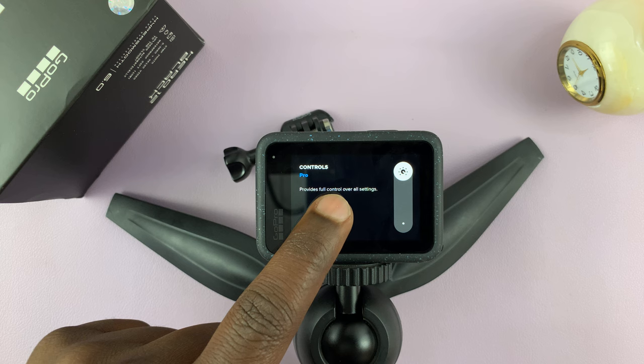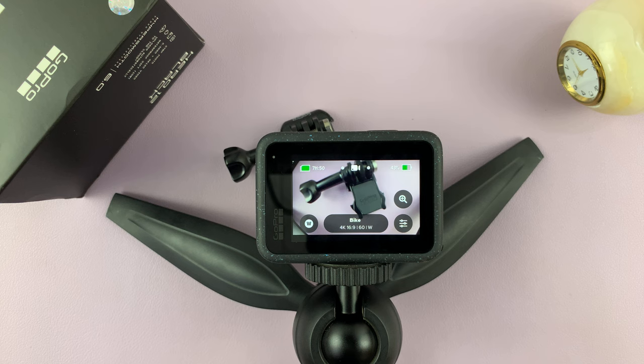Then you can tap on empty space, then head out of that. So now we have the Pro controls.